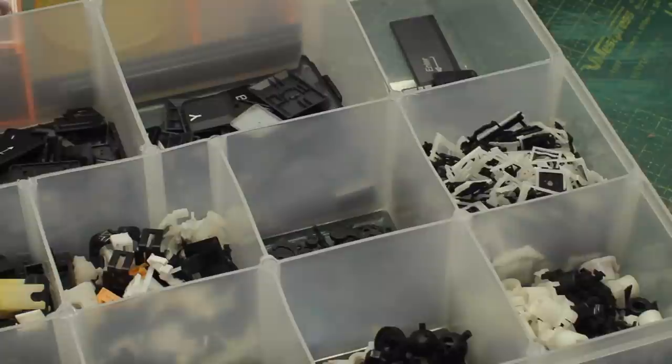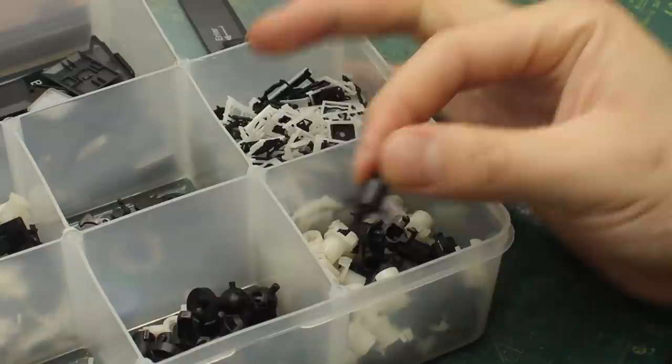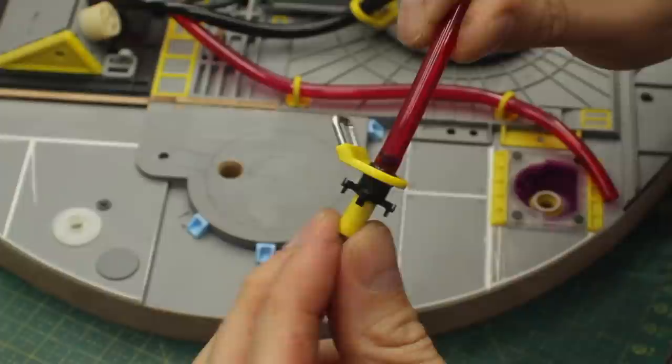Now the secret gribbly from last week: this black piece right there holds the keys from a very old mechanical keyboard that I took apart more than five years ago. That's it for now — thank you so much if you watched this far, I'll catch you guys in the next one.